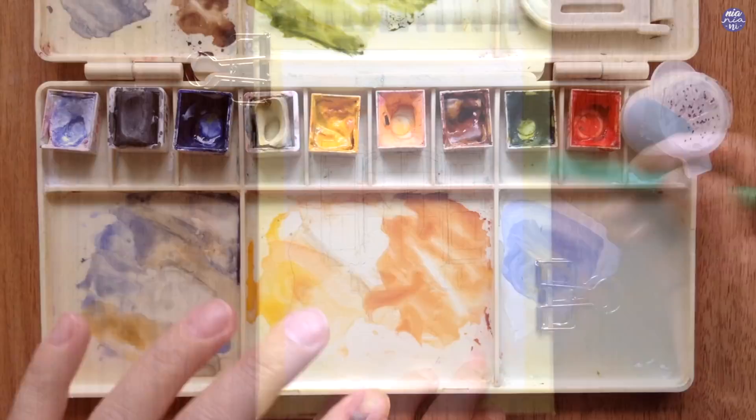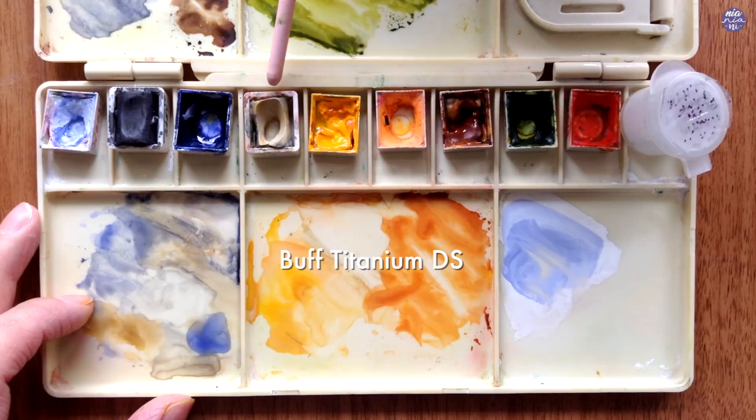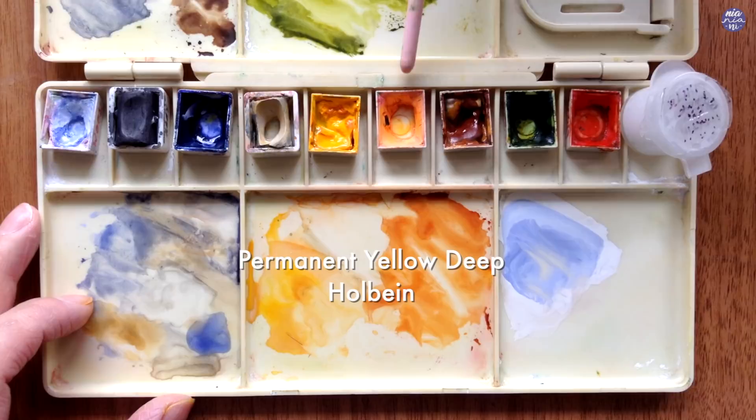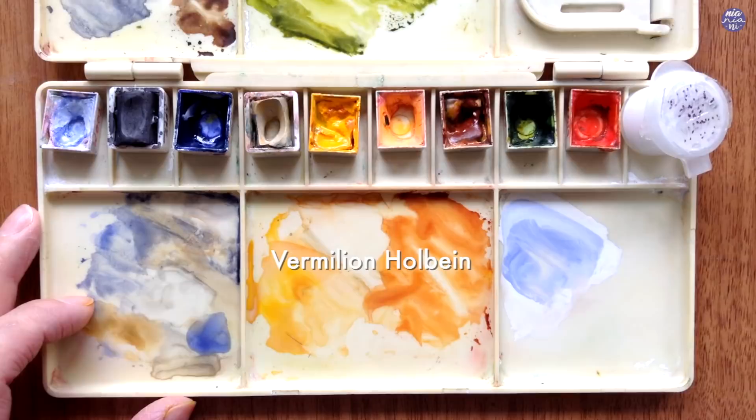Let me just go over the colors. Firstly this is Chinese White by Holbein, Graphite Grey by Daniel Smith, Ultramarine Violet by Mgram, Buff Titanium by Daniel Smith, Permanent Yellow Deep by Holbein, John Brilliant No. 2 by Holbein, Burnt Sienna by Holbein, Sap Green by Holbein, Vermillion by Holbein, and lastly I'll also be using Bleed Proof White by Dr. PH Martens.